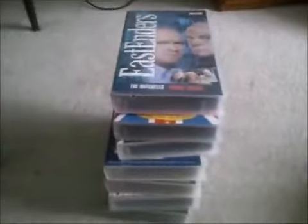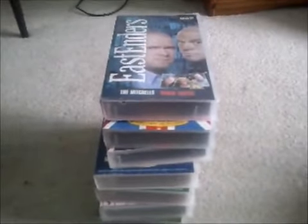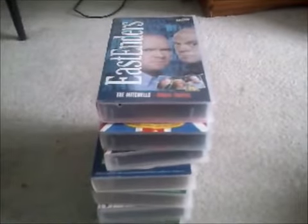So there you go viewers, that was the first part of the VHS update, which is the biggest ever. Sorry about the Disney catalogue on one of the videos earlier. I'm going to say goodbye now, and I shall see you in the next part to show you some more. See you then, bye!